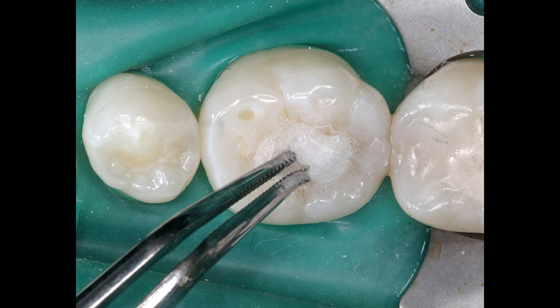After the sealant has set, wipe the surface with a wet cotton pellet so that the air-inhibited layer of non-polymerized resin is removed. Failure of this step leaves an objectionable taste in the patient's mouth.